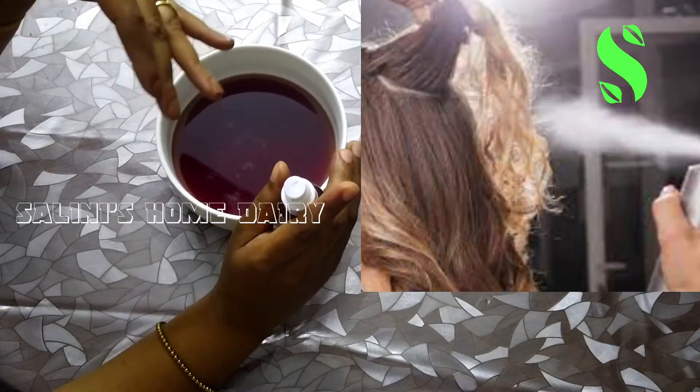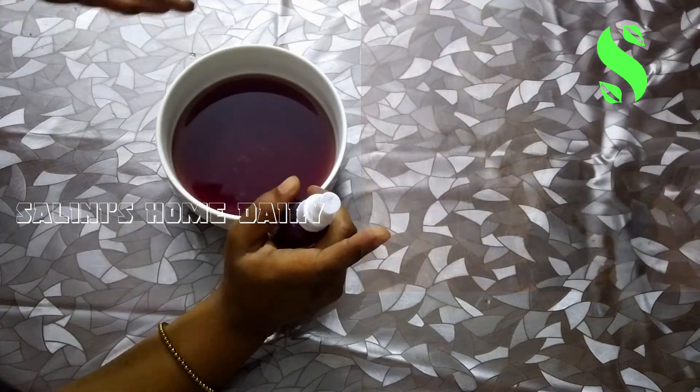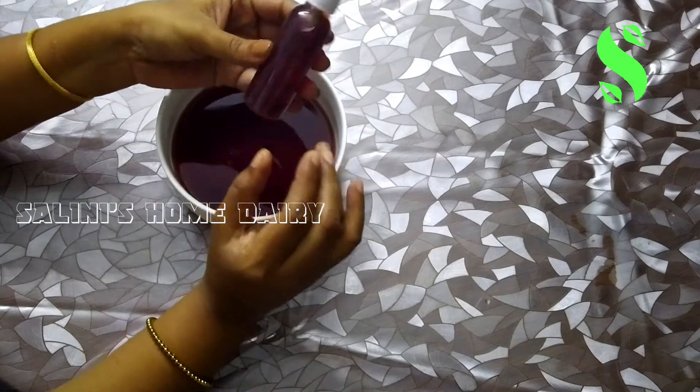Then we will put spray on the top. We will spray on the top, then place it once on the top. We are going to spray on the top. The answer is the answer to this.